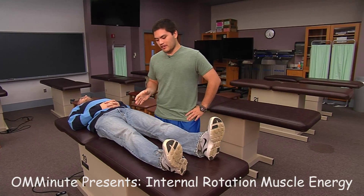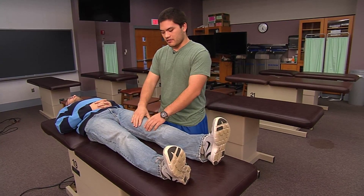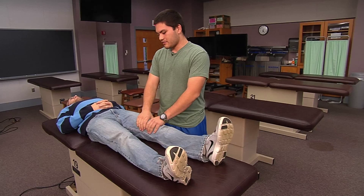Hello, we're going to be demonstrating muscle energy for an internal rotator imbalance. We've checked the range of motion bilaterally and found that our patient has a restrictive barrier when externally rotating his leg. So we're going to engage that restrictive barrier using a direct and active technique.